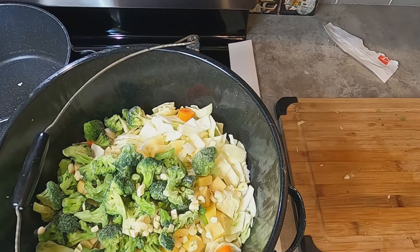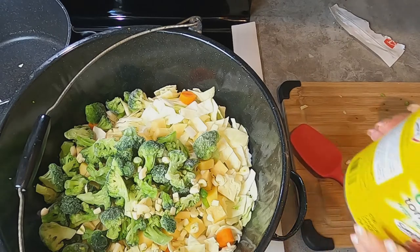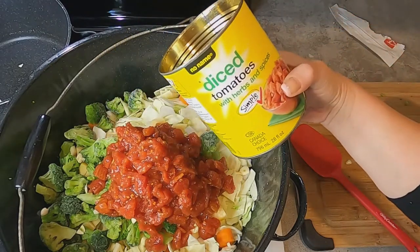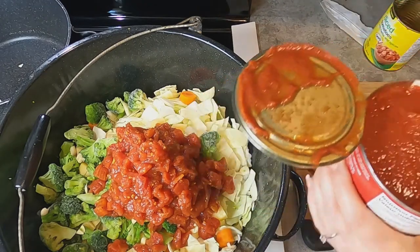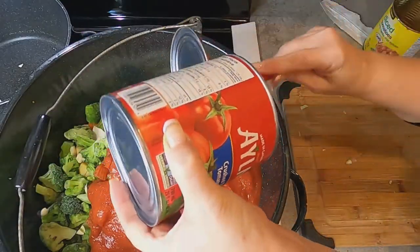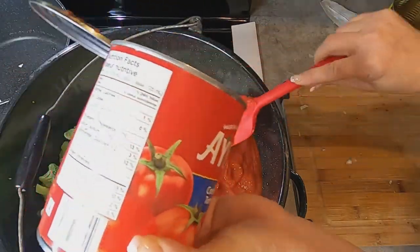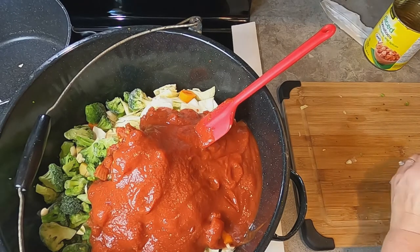I'm going to open the crushed tomatoes and the pureed tomatoes. I'm going to empty into the pot my can of diced tomatoes — I have the herb and spice one, the no-name, and then the Elmer crushed tomatoes. Make sure you scoop out everything in there, you don't want to waste anything. And then I'm going to put a couple of cubes of the vegetable stock in there.